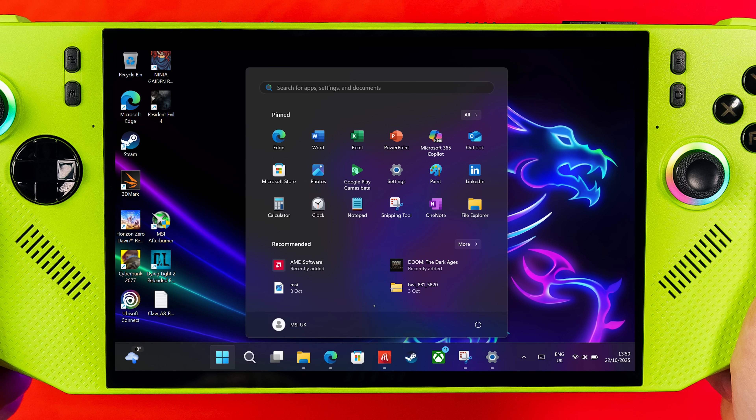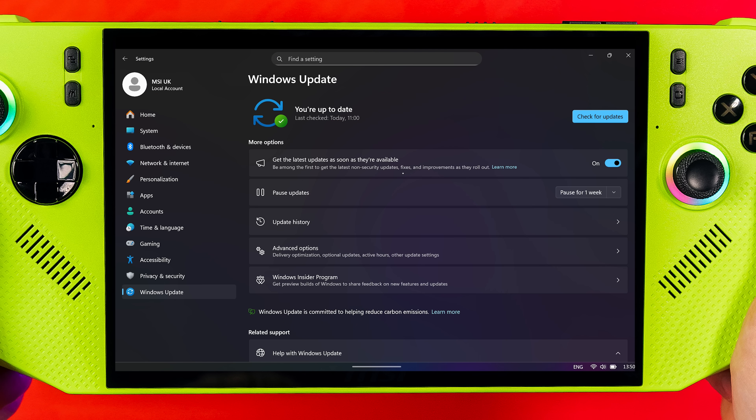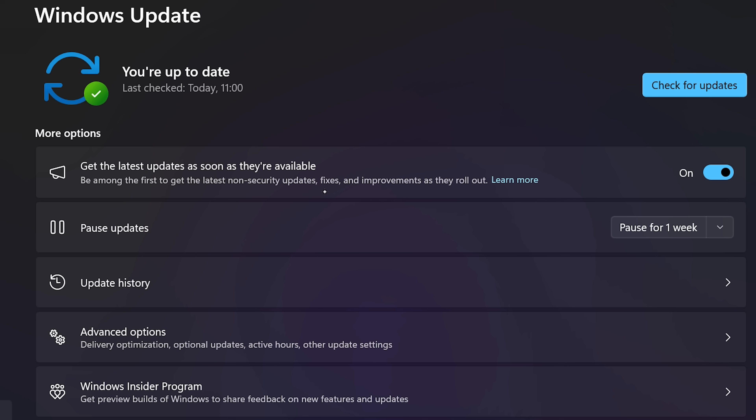So let's get to it. First of all, you need to update Windows to 25H2. They've actually rolled this out publicly now, so you don't need to do any Windows Insider things or anything like that. Simply go to your Windows Update in the Settings tab, click the switch to get the latest updates, and search for updates.